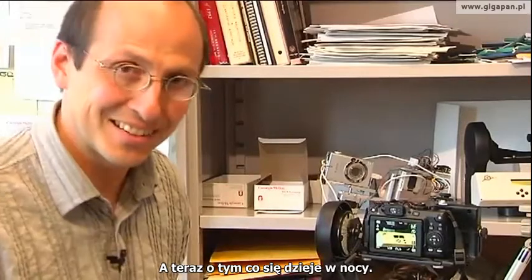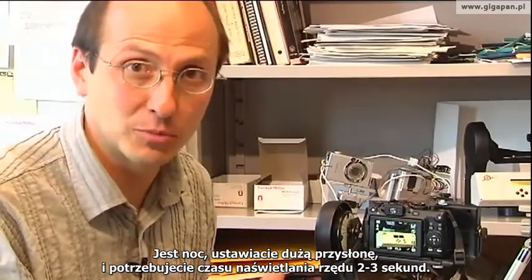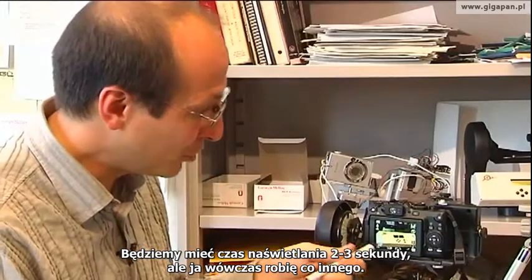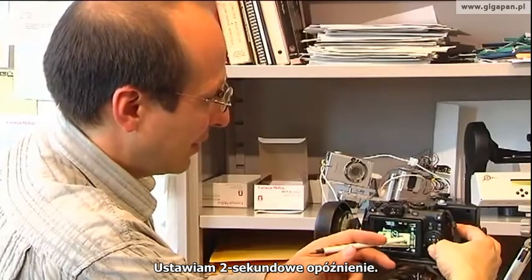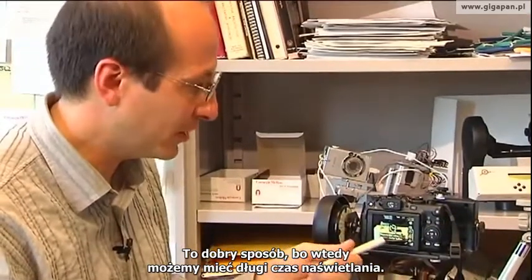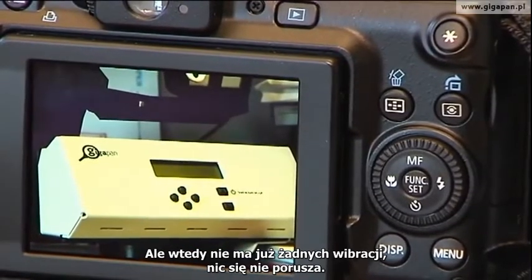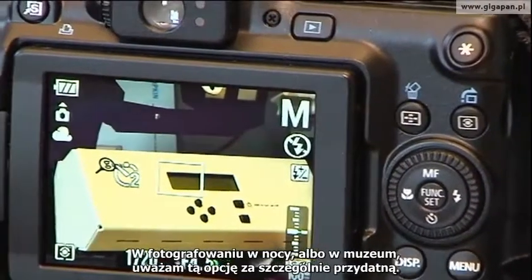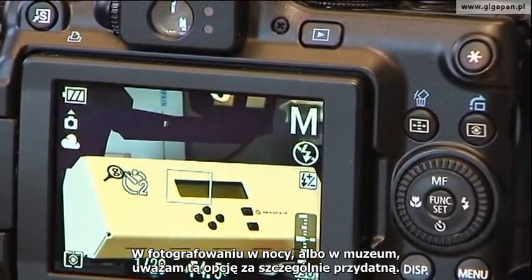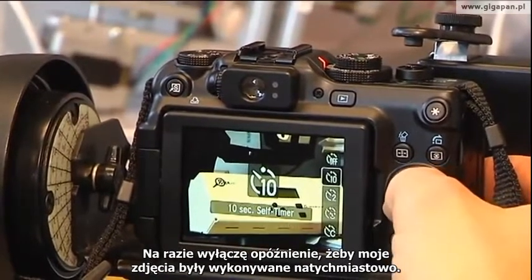Let's talk about what happens at night, because sometimes you're going to want to do that. If it's nighttime and you want a big iris, you may end up with a 2 or 3 second exposure. In a situation like that, I'll actually introduce a 2 second timer. If you have a 2 second timer, when the robot presses the button on the camera, it waits 2 seconds and then takes a picture. By the time it takes a picture, there's no vibration, there's nothing moving. In night time photography or museum photography, I find that 2 second timer especially useful. Now I'm going to turn off the 2 second timer so that it takes pictures instantly for now.